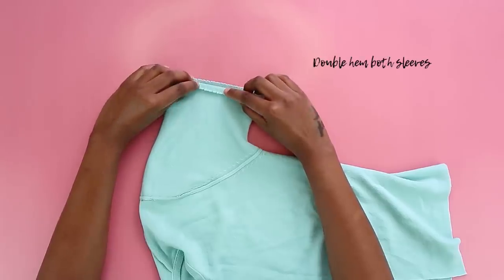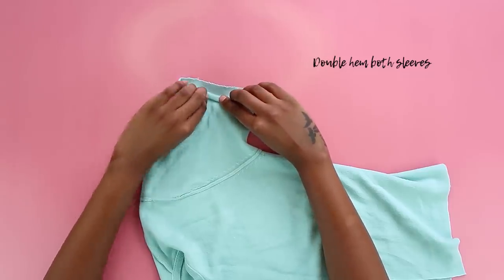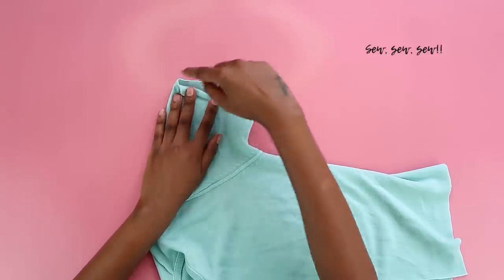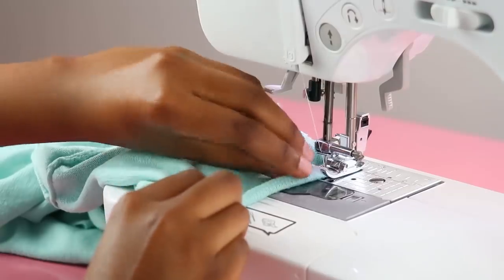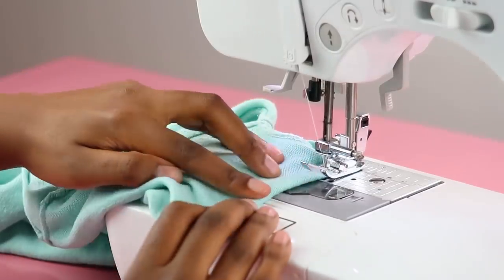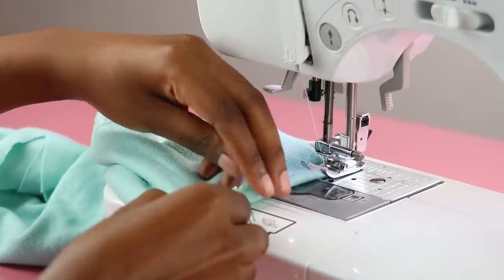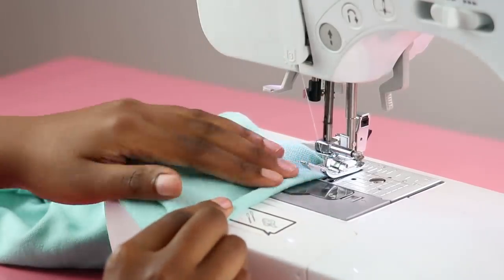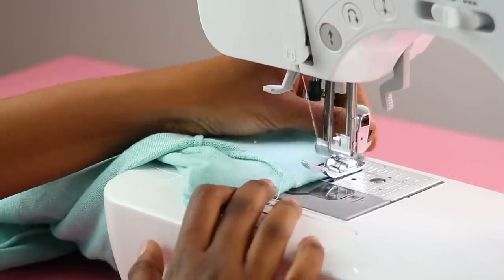Now you have your cardigan, so you're going to turn it inside out so you can double hem your sleeves to give them a professional look. This is totally optional — you can just leave it as is, since sweater material doesn't really fray and will have that rugged feel. But I was feeling neat on this day. To do a straight stitch, just fold in your fabric twice and sew a straight stitch along the bottom edge.